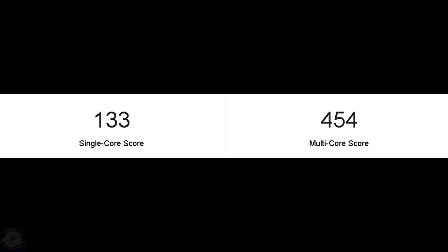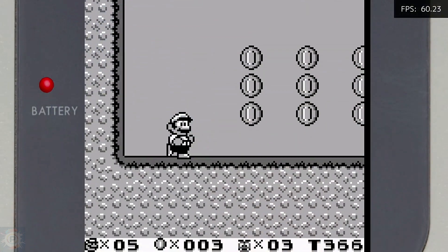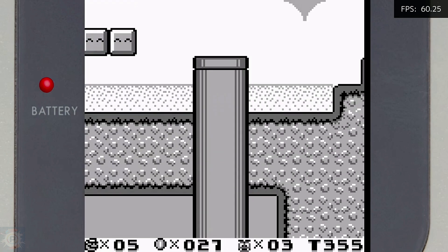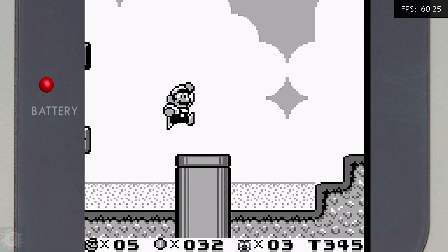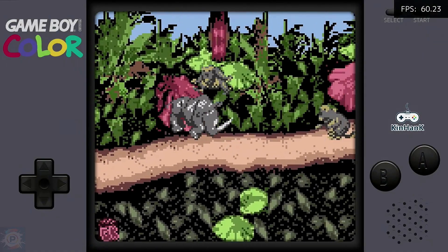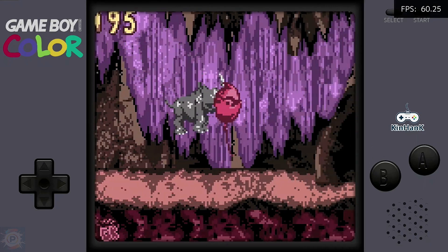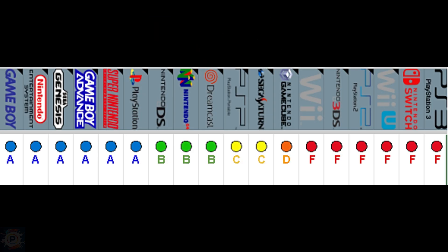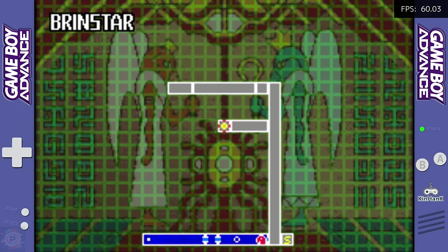This chipset scores 133 points in the Geekbench 5 single-core test. Geekbench is a popular benchmark application used to evaluate the performance of electronic devices such as smartphones, tablets, and computers. The single-core result of 133 points is consistent with what you would expect from a quad-core Cortex-A55 processor operating at 1.91 GHz. Regarding the multi-core score of 454, we can infer it would be plausible for this SoC, as the multi-core score is generally significantly higher than the single-core in multi-core processors. These figures translate into solid performance for emulating games up to the era of the Nintendo 64, PlayStation Portable, and Dreamcast, offering a fluid gaming experience most of the time.